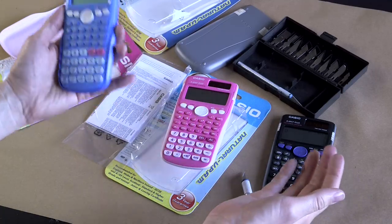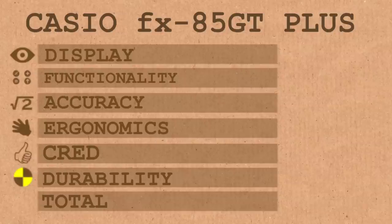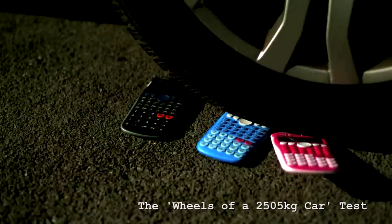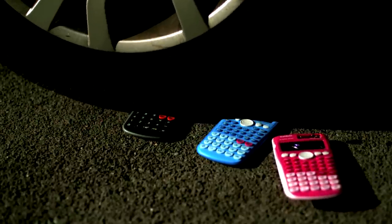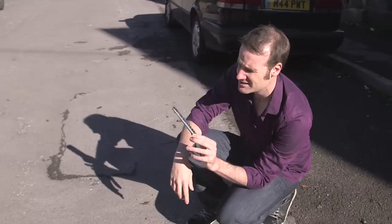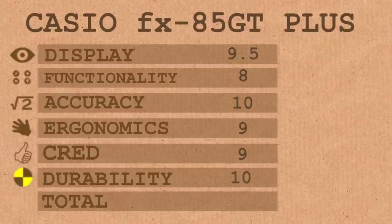They are all otherwise absolutely identical — they all fit in the hand the same way. Final scores for the Casio FX85GT Plus in both the neutral, blue, and pink models. Overall, I give the display 9.5 — they are very good. Functionality 8. Accuracy 10 — you cannot fault the precision. Ergonomics are 9, fits nicely in the hand. Cred 9, although it does depend heavily on what model and what gender you're pairing up. And for durability — we've run it over and it's still going. Obviously the gendered ones haven't fared so well, but the every-person calculator is still ticking along. Score? I have to give that a 10. That brings us to a grand total of 55.5, which is an amazing average score of 9.25.